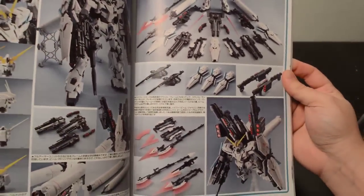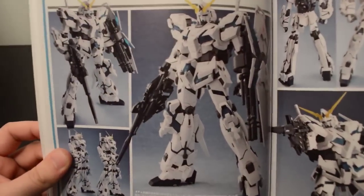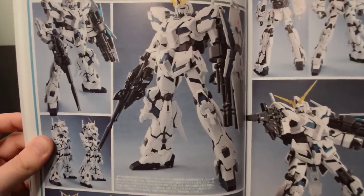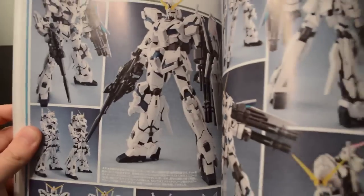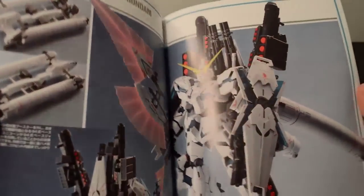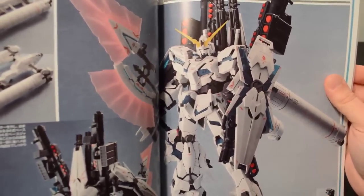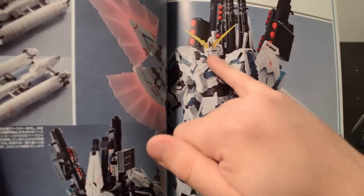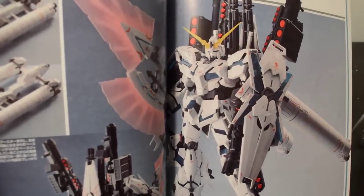Absolutely beautiful, completely modified and painted. The best type of mods are the ones you can't even tell were done, and this kit definitely epitomizes that look. Had I just seen this thing, I would assume it was built right out of the box. But knowing what I know — the face was modified, the shoulders are wider, things were sharpened up — it just looks amazing.